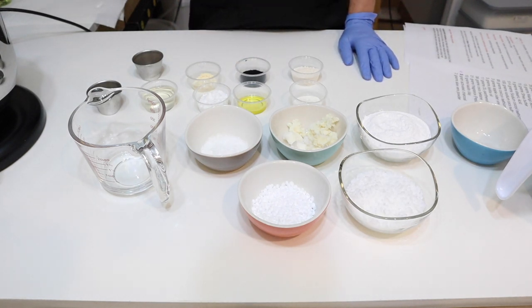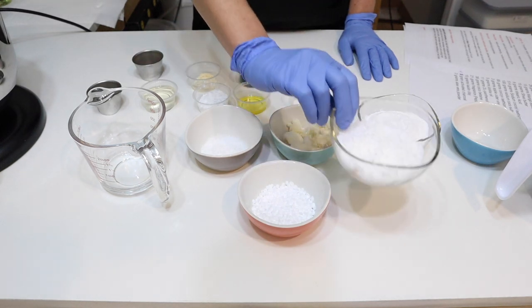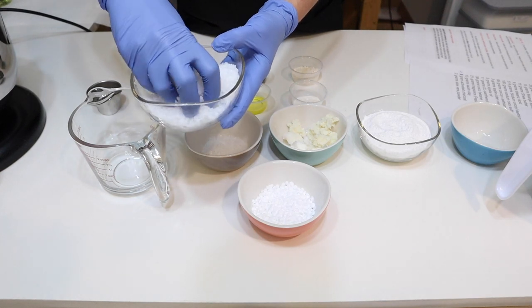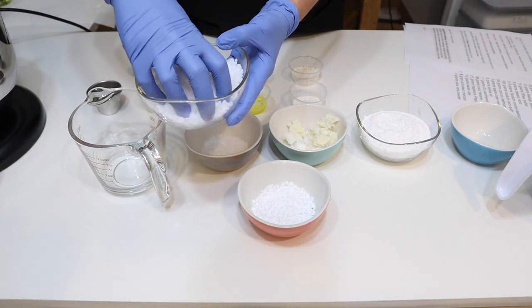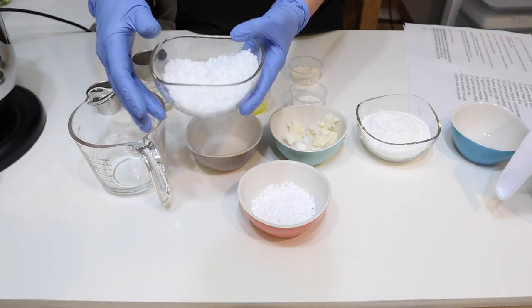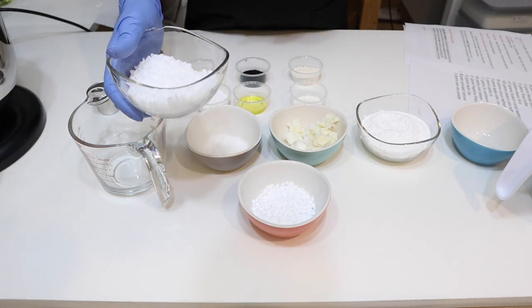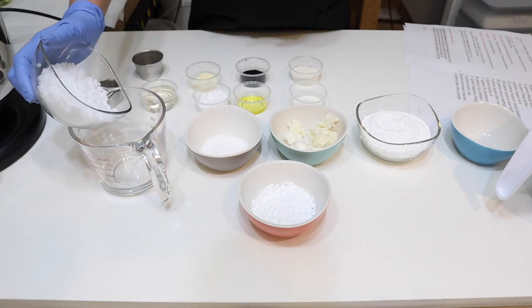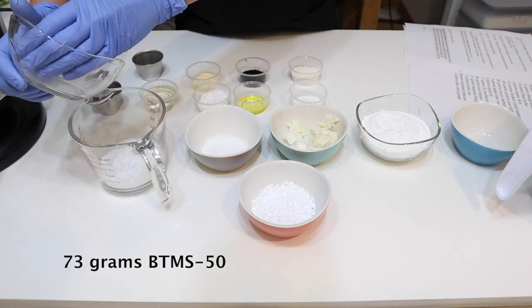First we have our BTMS 50, which I added into the last shampoo bar. I use it in all of my shampoos and conditioners — it's an emulsifier and it adds conditioning and hardness to the bar. You could substitute it with BTMS 25 but it's not going to be as conditioning. For the BTMS 50 we are going to add 73 grams.